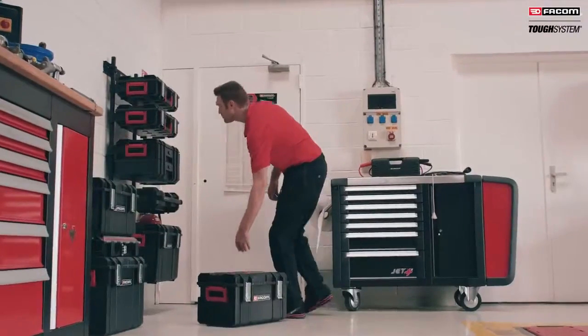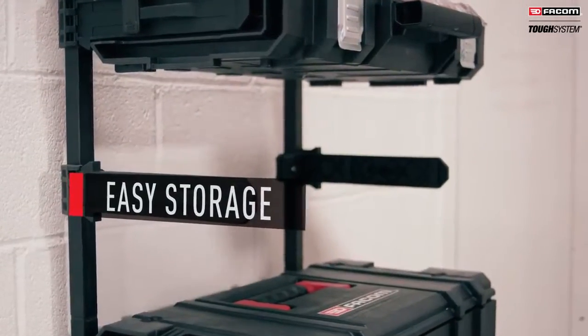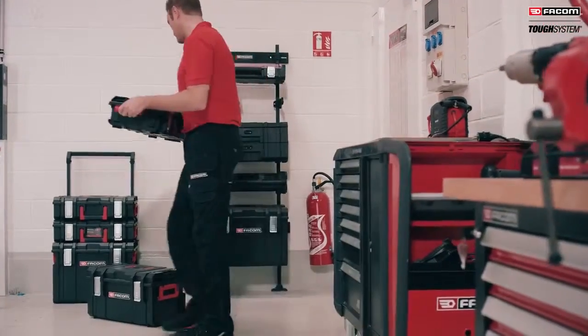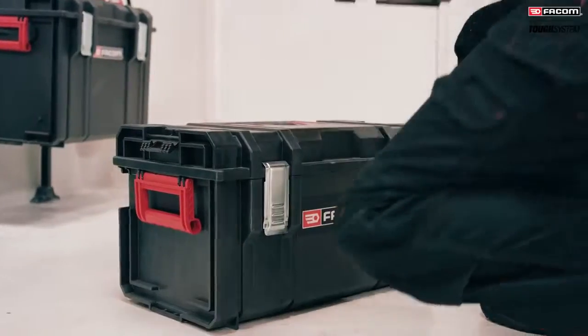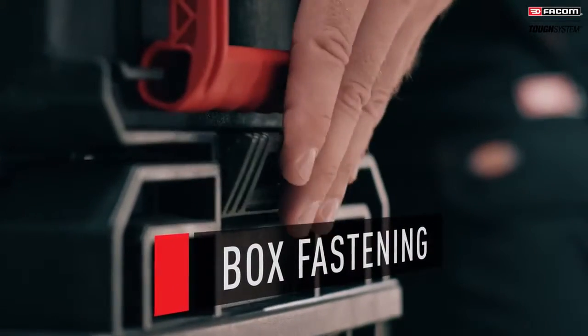In the workshop, organize your Tuft System toolboxes easily using the wall mounts. Stackable boxes — a handy solution for your on-site maintenance work. Easy and simple to combine.